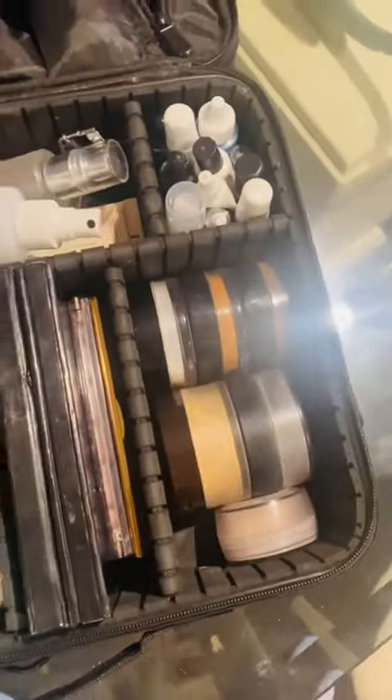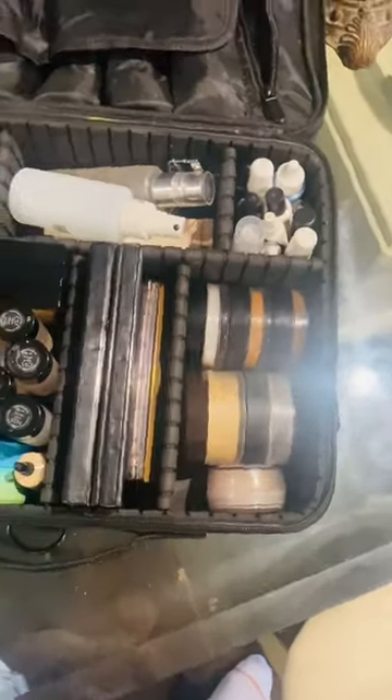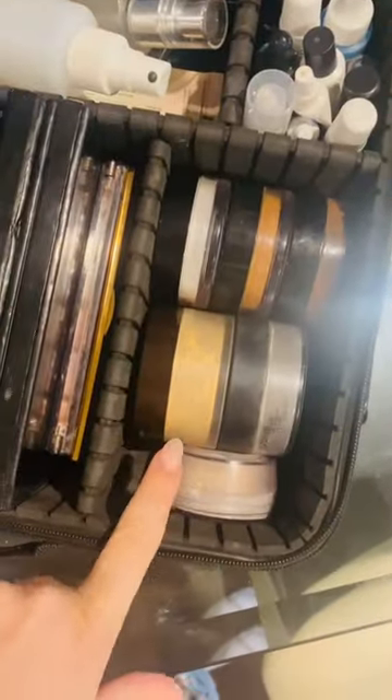I am an organized freak. However, I really felt like I could condense the loose powders in my kit. Compared to all my other makeup categories, they are by far taking up the most space.